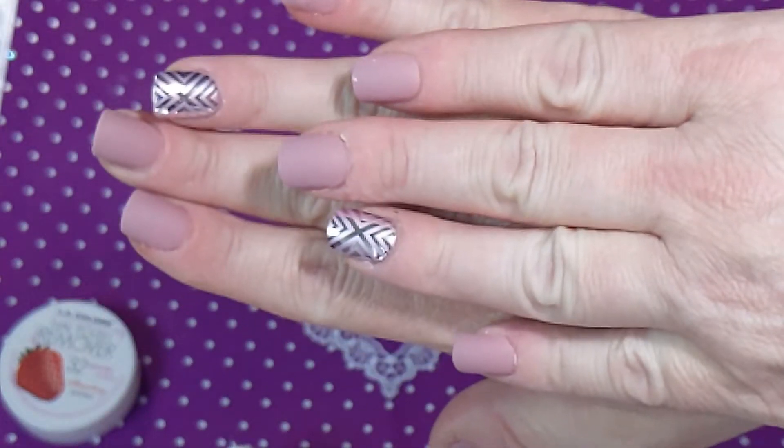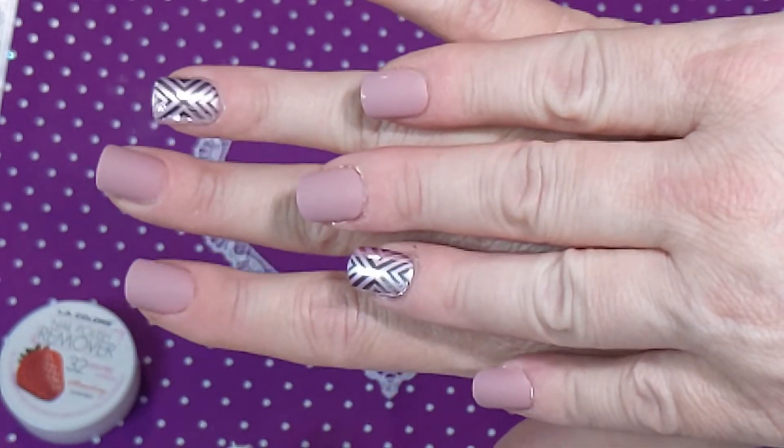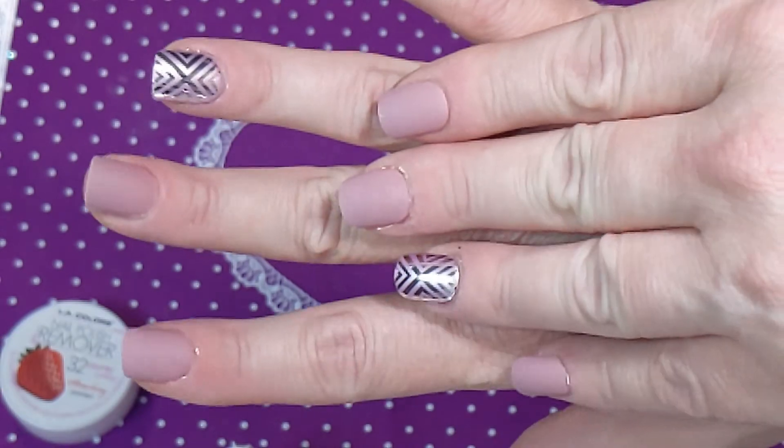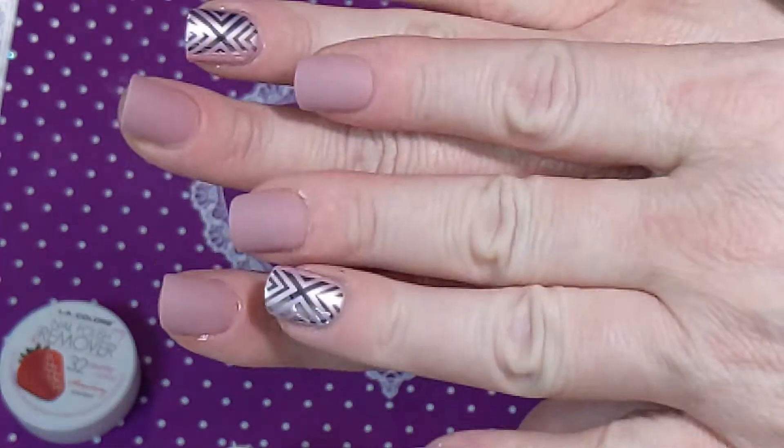I'm sure I can get the glue off. So that's it! I will give you some updates — for you it'll probably be a day or two. See you in a minute for update time.